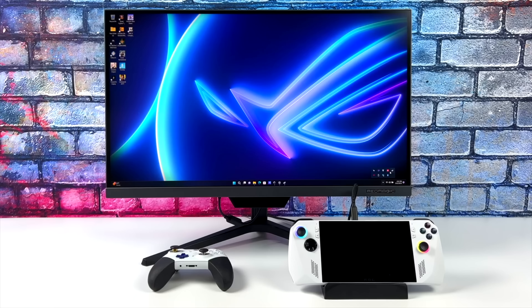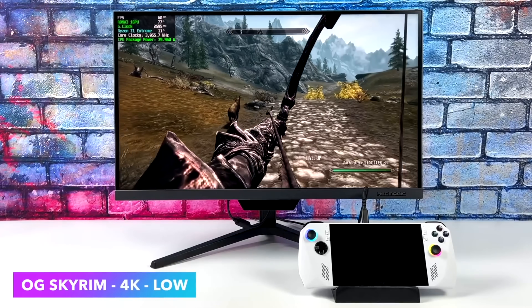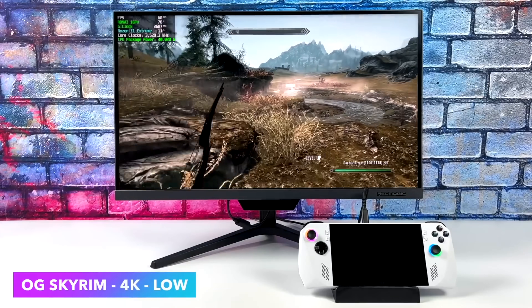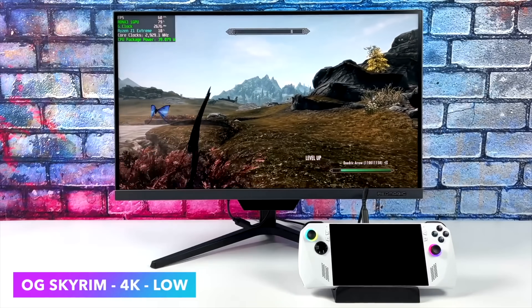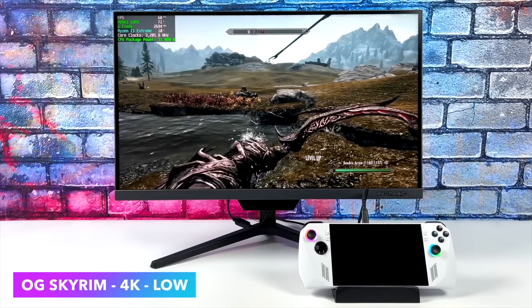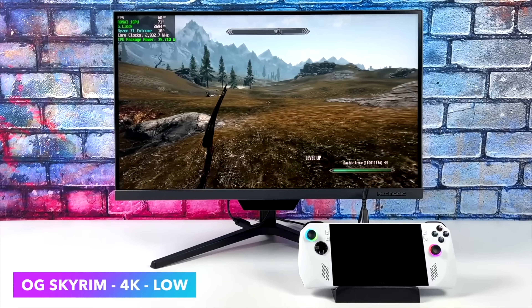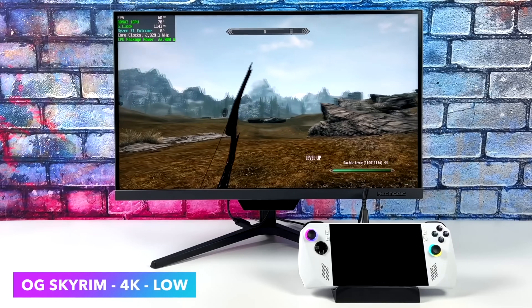I have created another video when this initially released showing off some 1440p and 4K gaming on this — we've got Skyrim 4K low, and since then we can actually go up to medium 4K on this device and run it right at 60, which is really impressive for an iGPU. But this is an older game. What I'm going to do now is plug this into my game capture so we can get a better look at everything, and I want to show you what to do to get that TDP up and a couple of little tweaks that I've done.